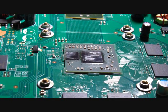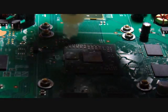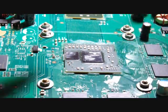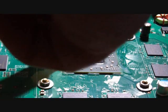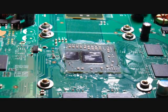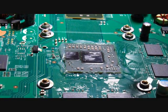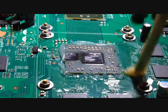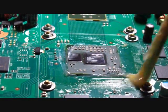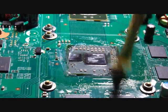We have the motherboard secured down to the work area and we are going to apply a little bit of flux around the outside of the chip. Brush around the chip and protect the board while we are heating it, and a little on top.